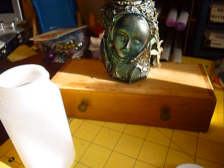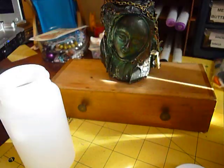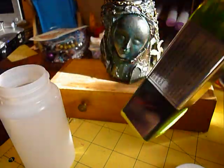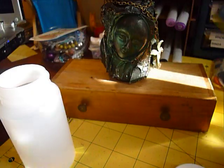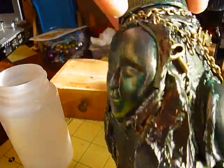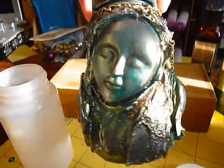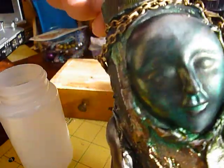Then I used three different colors of Cosmic Shimmer on it: Ocean Sunlight, Golden Mint, and Firefly — I think that's Fire Red Firefly. I sprayed one color, let it dry just a little bit while still kind of wet, then sprayed another color in a different spot and let that dry a bit too.